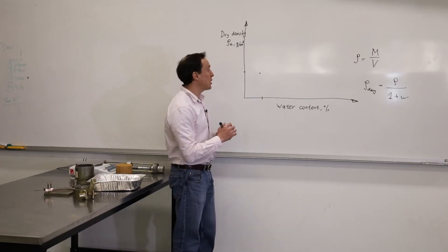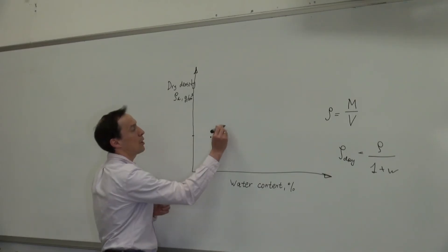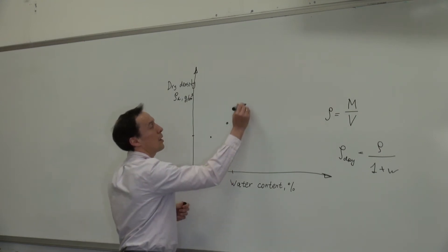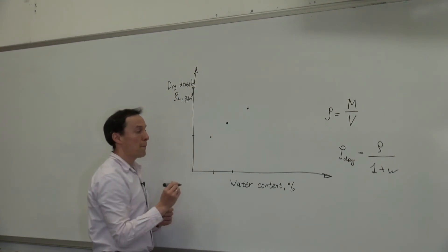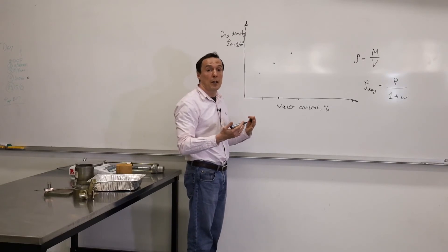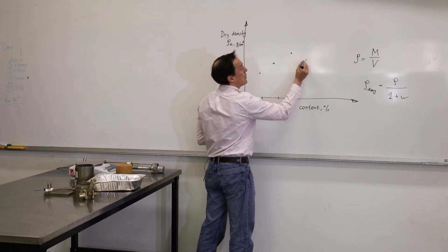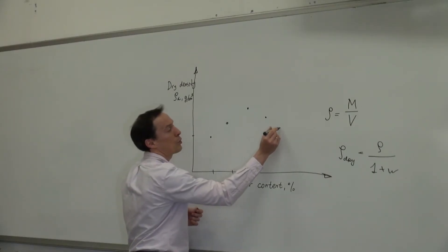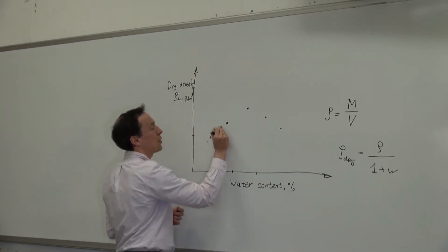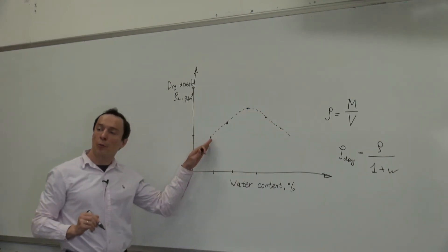Your curve should look like this. If we start with low water content and increase it, the dry density will also increase. Then we keep increasing water content and probably go over here. When the water content is higher than its optimum value, you will notice that the dry density will also decrease. So we do one or two more tests to make sure we're over the peak, and then we connect the points. This is the compaction curve we're after.